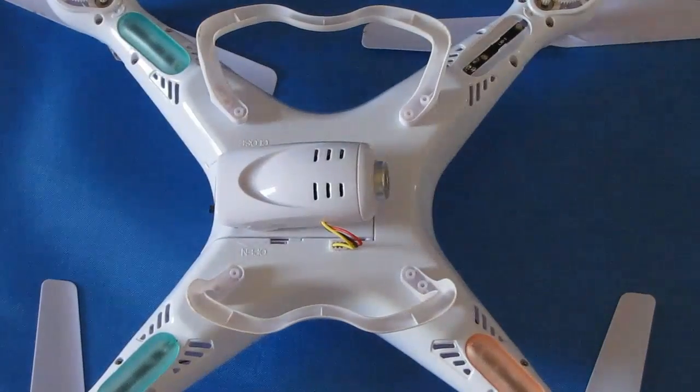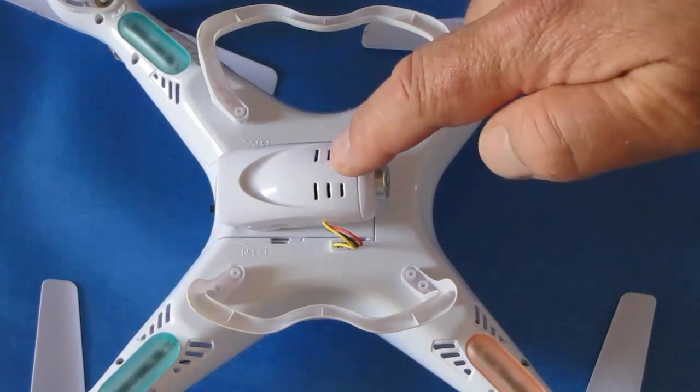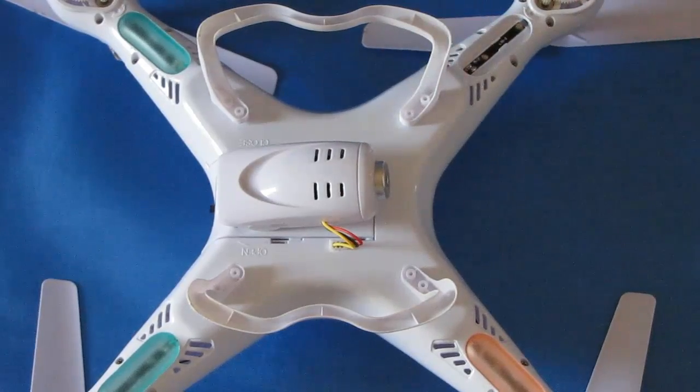Hi, Quadcopter 101 here. What I'd like to talk about today is removing the camera from the X5C quadcopter — the SYMA X5C. Now some of you might wonder why you would want to remove that camera. Well, without the weight of this camera, this quadcopter can become very agile, very maneuverable, and very fast.